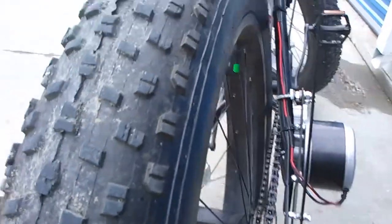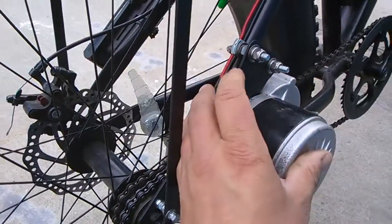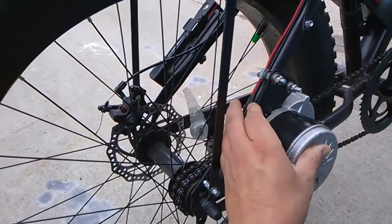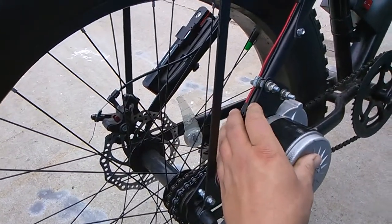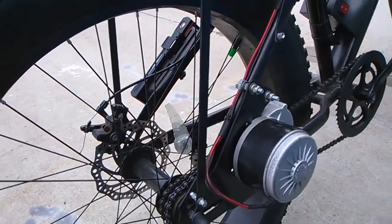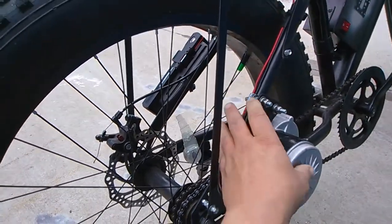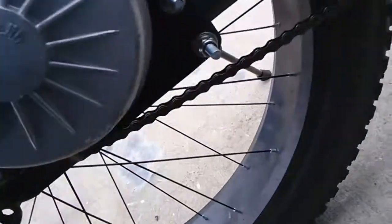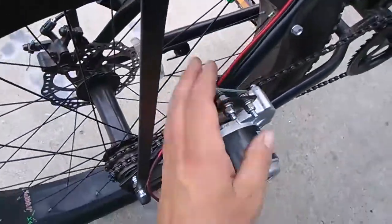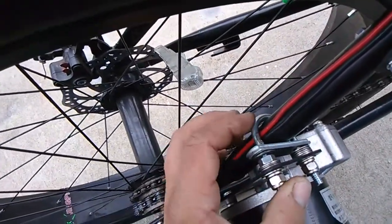The motor itself was a bit of a problem because the standard mounting plate that comes with the Amazon kit does not fit the fat bike. What I had to do was take the bent bracket, heat it up as hot as I could with a tiger torch, and pound the whole thing flat on the anvil side of my vice — both the top and the bottom part. The standard clamps don't work either.